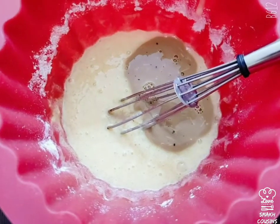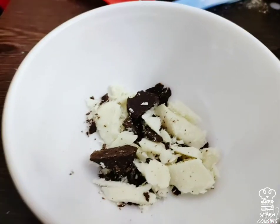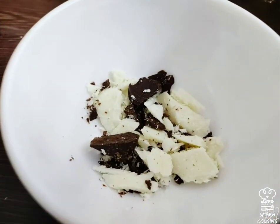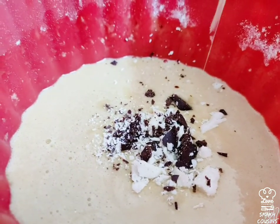If you want you can add any kind of essence, but here we've got some chocolate and we're gonna add it inside the batter just so it gives us some flavor.